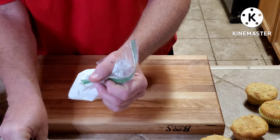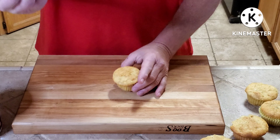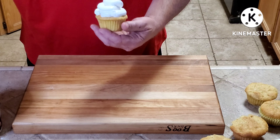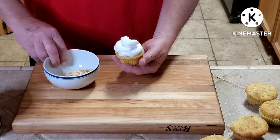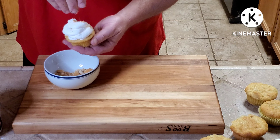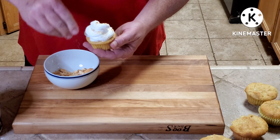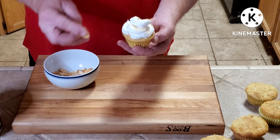We're just going to pipe the whip topping on like this. Then I take some crushed vanilla wafers and sprinkle a little bit on top. I'll also take a dried banana chip and put it right in there.